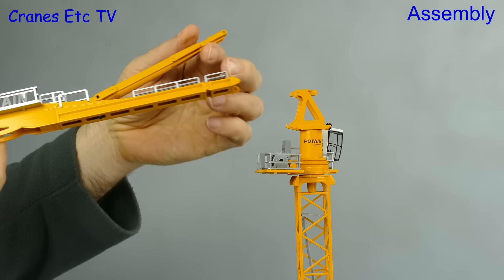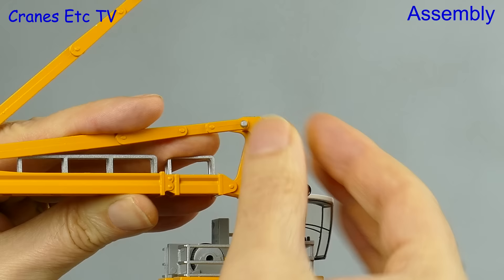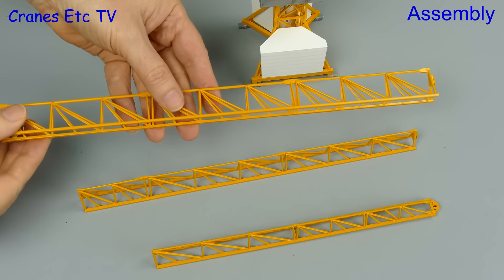Next comes the counter jib and we install that using the giant hand mobile crane. The bottom connection is a simple hook over and then we can drop the ties into place. They are pinned connections which is good because it gives the model some solidity and there are two of them to fit.